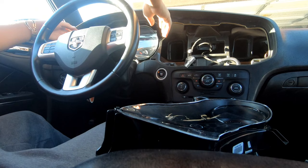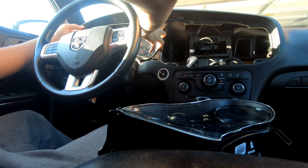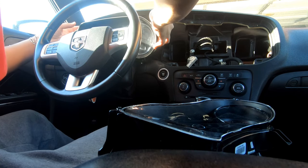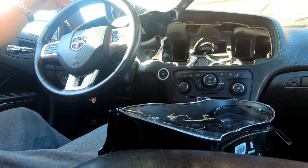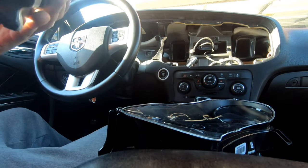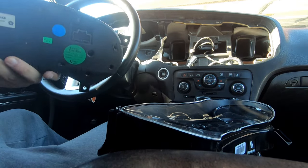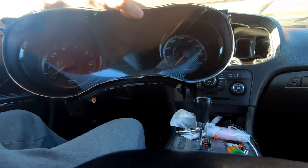Now that we have all the screws off for this thing, we're just gonna pull it straight out. Be very careful with the harness in the back. There you go — just released. It's only one clip, just clip from up here. And now we're going with the new one.